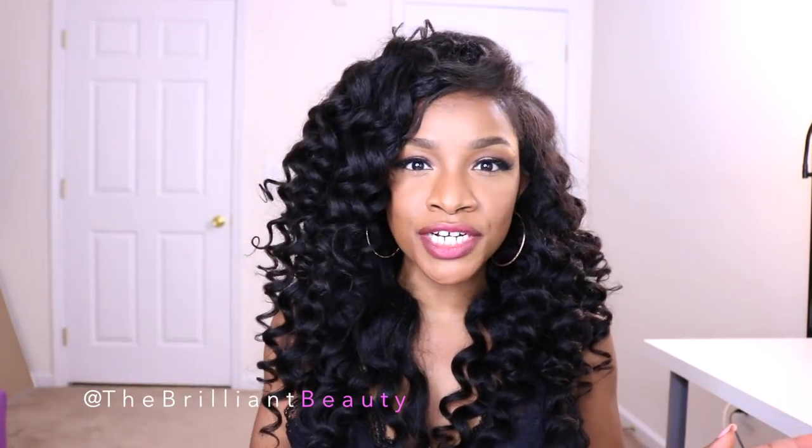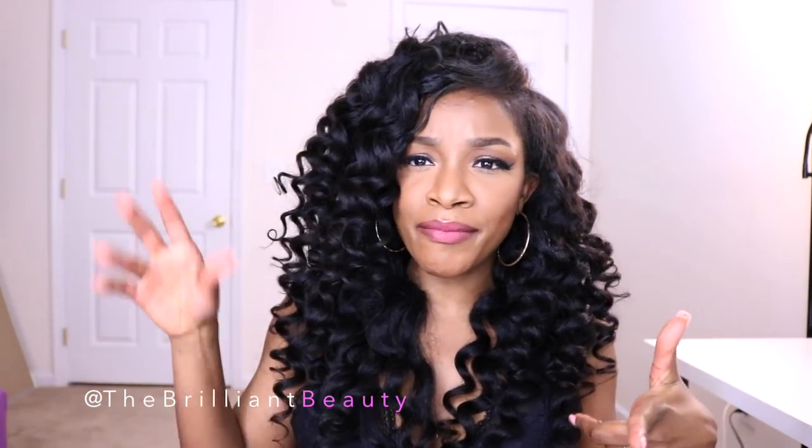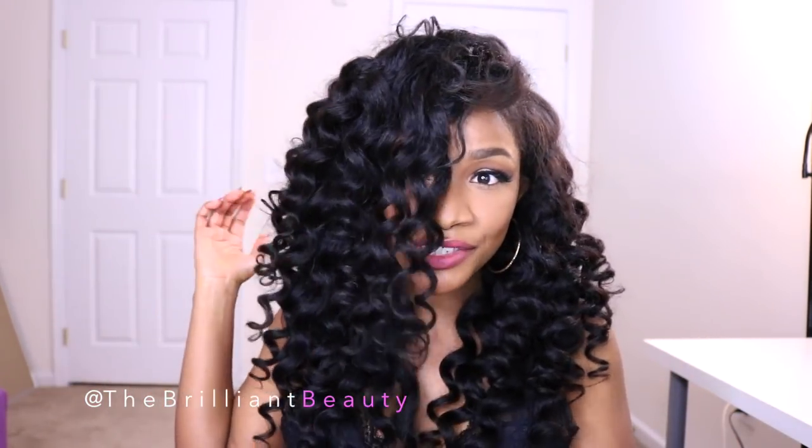Now this time I didn't get a closure. I actually think for what I'm going for right now, the closure kind of takes away from that 'this is my hair, you can't tell' type of look, so I opted not to get one. But you can definitely get a closure if you don't want to leave your hair out. I'm going to show you guys my beginner-friendly, foolproof U-part wig tutorial — check that out right now and I'll be right back.